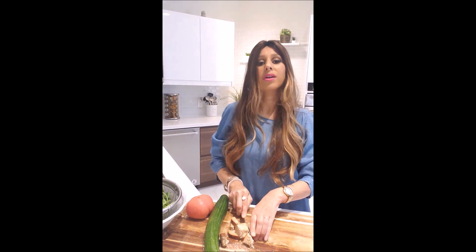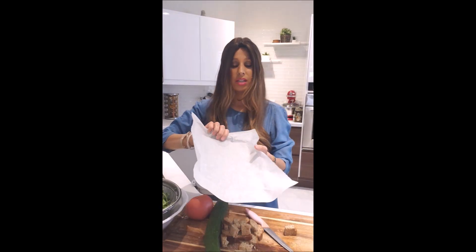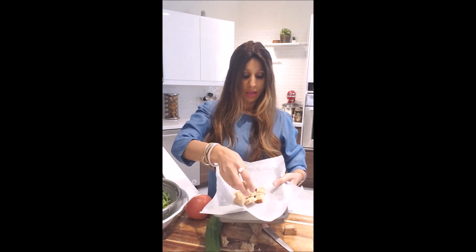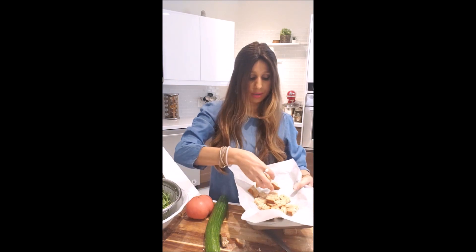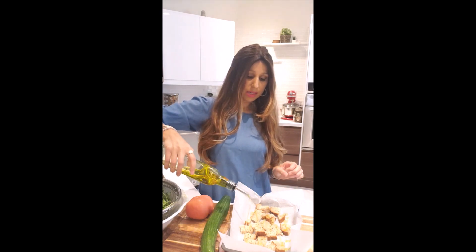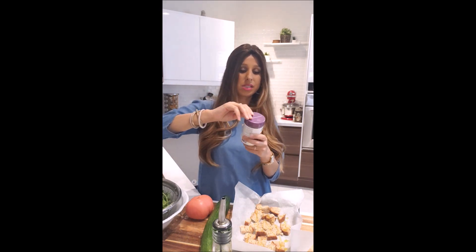It's more like a panzanella salad that we are all familiar with. I have over here a baking sheet with parchment paper — you don't have to use parchment paper, but why not — and I'm just putting those bread pieces on here.